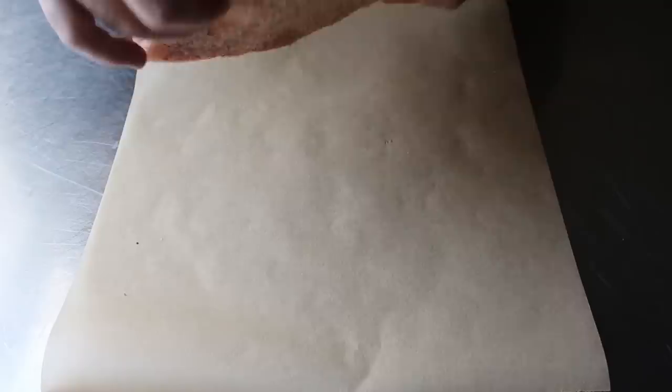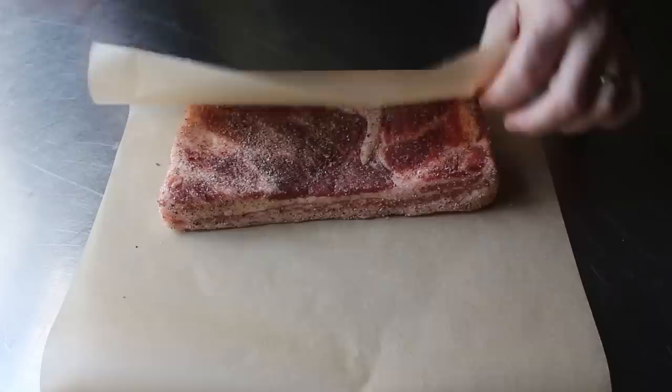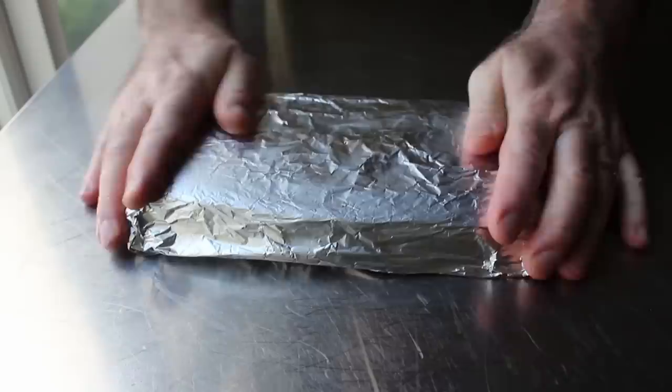Once that's set, I like to place it fat side down on a piece of parchment paper, and we'll bundle that up before wrapping it in two pieces of foil. The parchment paper is sort of optional — you could just use foil and it will still work — but I feel like the parchment paper provides an extra membrane of protection and possibly helps retain a little bit of extra moisture. We'll go ahead and wrap that in a couple layers of foil, which I will now go ahead and speed up a little.